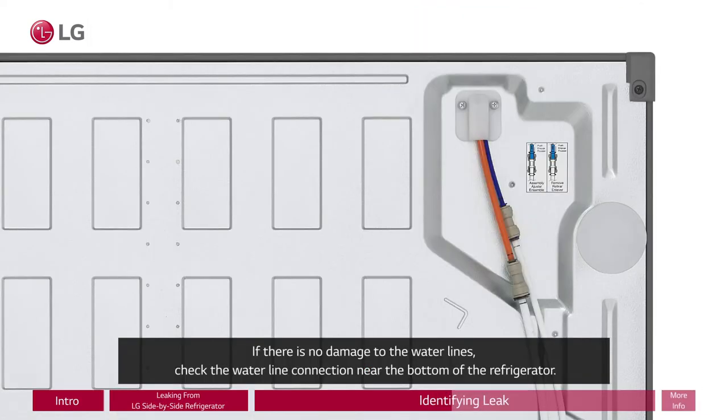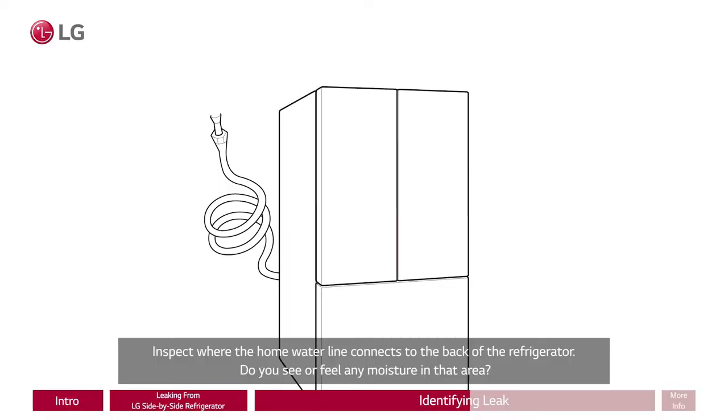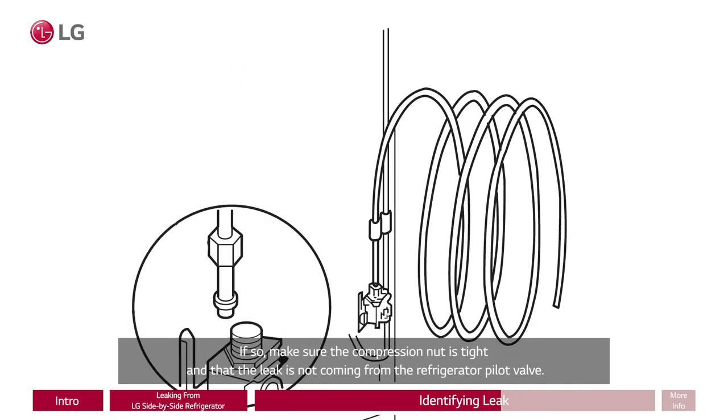If there is no damage to the water lines, check the water line connection near the bottom of the refrigerator. Inspect where the home water line connects to the back of the refrigerator. Do you see or feel any moisture in that area? If so, make sure the compression nut is tight and that the leak is not coming from the refrigerator pilot valve.